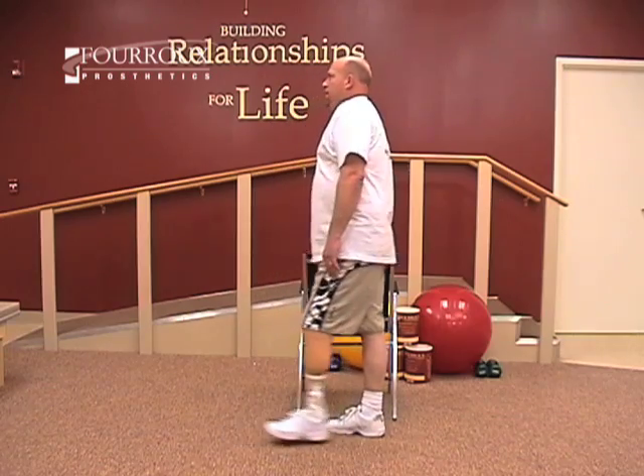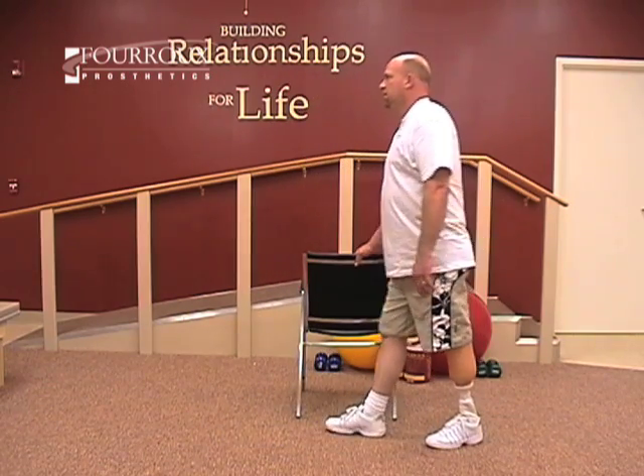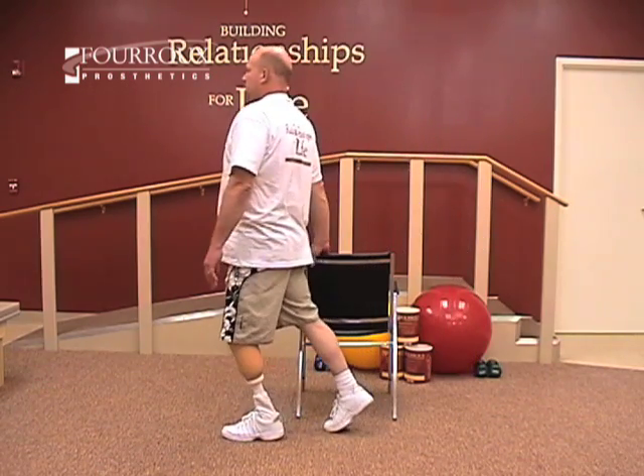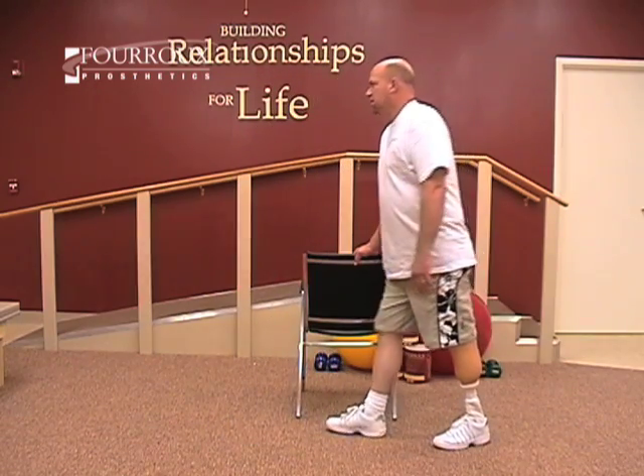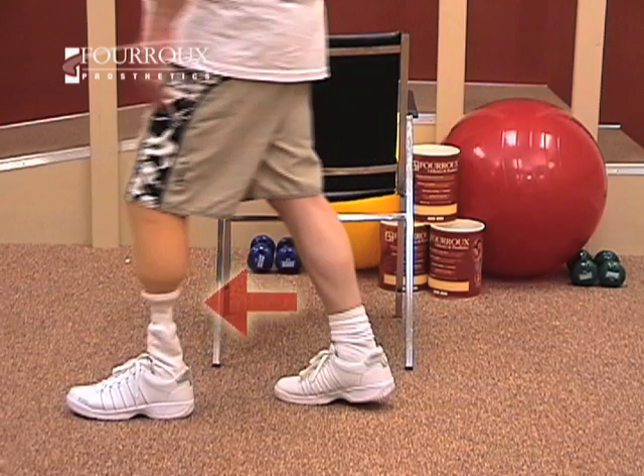This is called prosthetic limb stepping, and it will help you learn to walk properly. You may want to use a railing or chair for stability. You'll step with your prosthesis, and your other leg will stay in place.